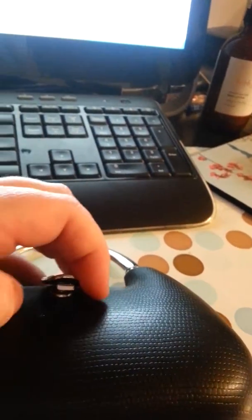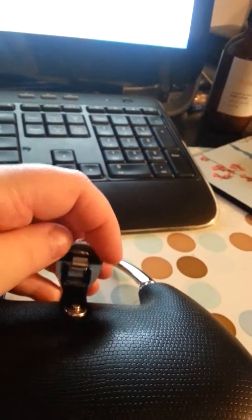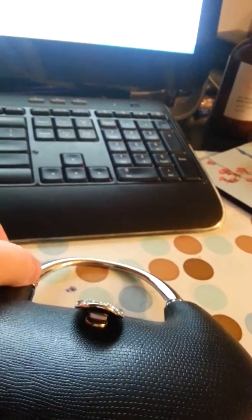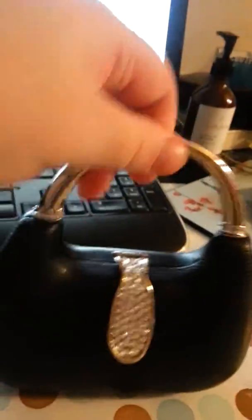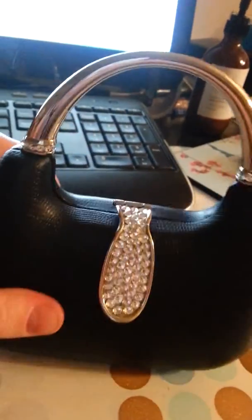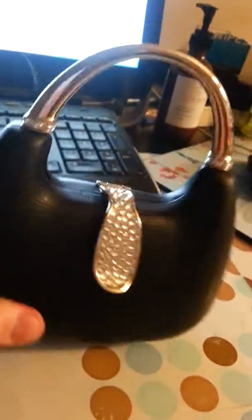I definitely think it's really cute. I'm not sure if it's magnetic — I don't think it's magnetic right here, but it does snap on nicely. Very cute little purse. I think I'm going to give this to my daughter for Christmas because I think she'll just love playing with it. So it makes a nice gift for any party girl.